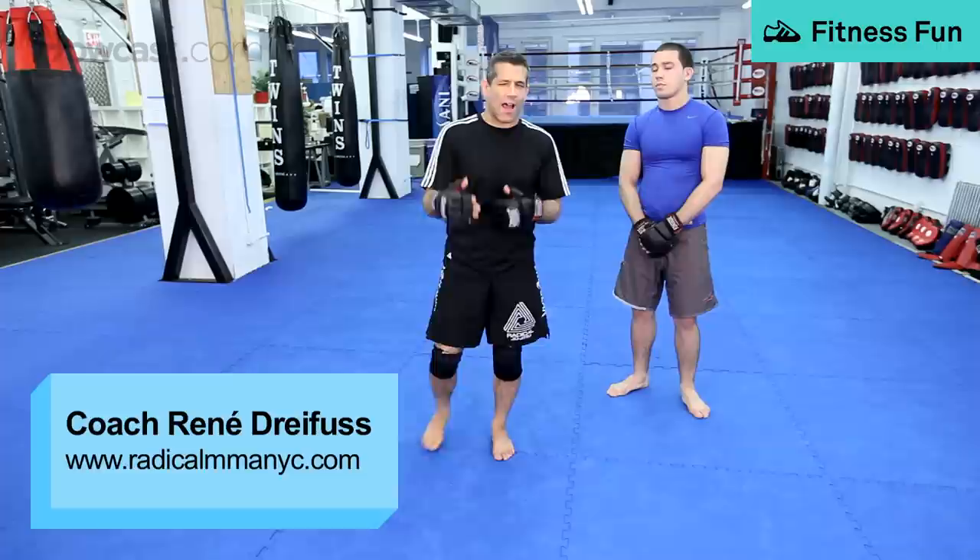Now we're going to talk about the guillotine. There are a lot of variations of the guillotine, a lot of different types. I'm going to go through a couple types right now.